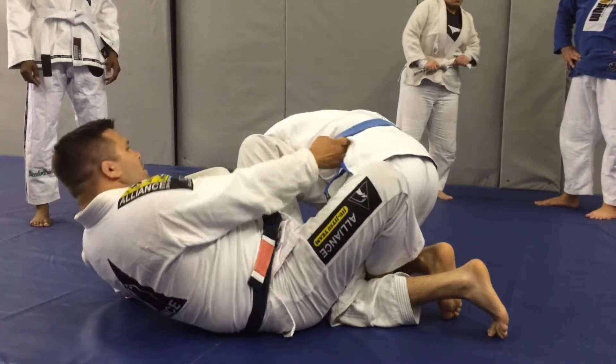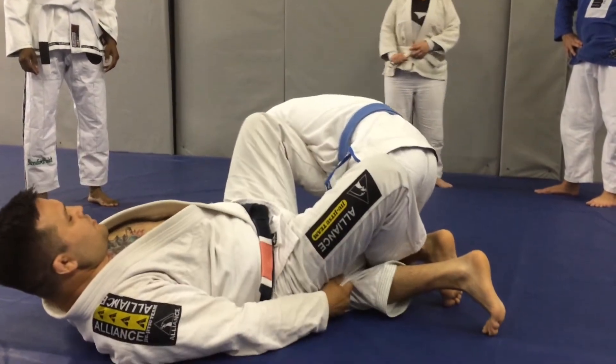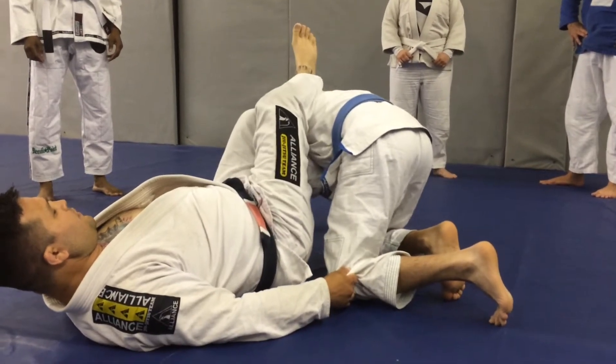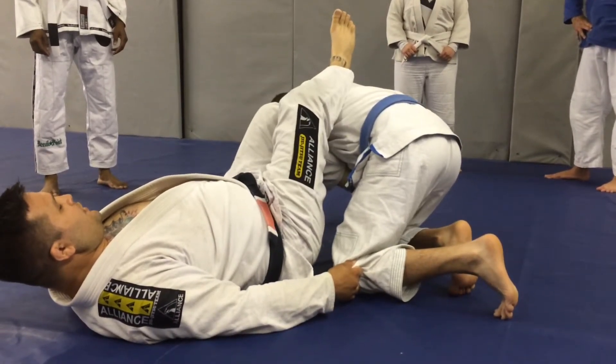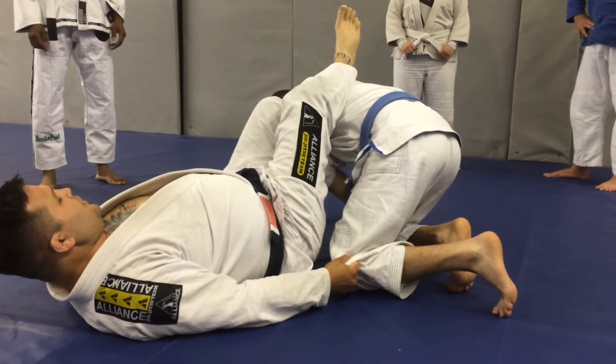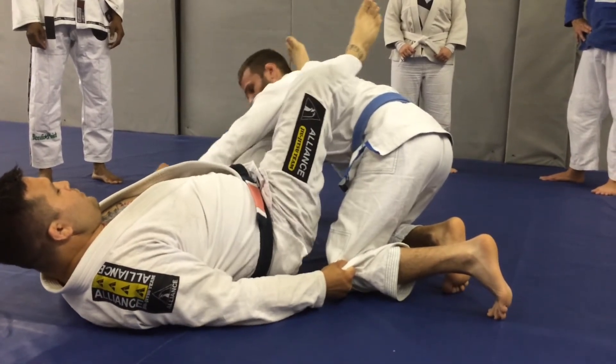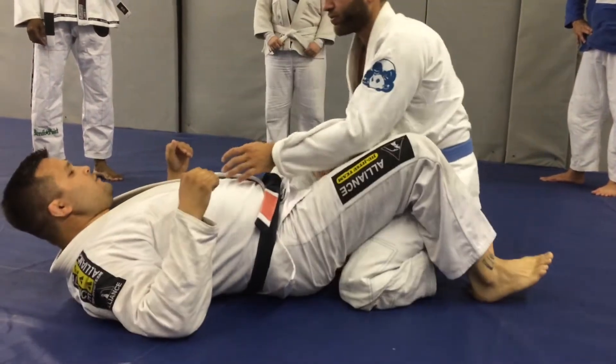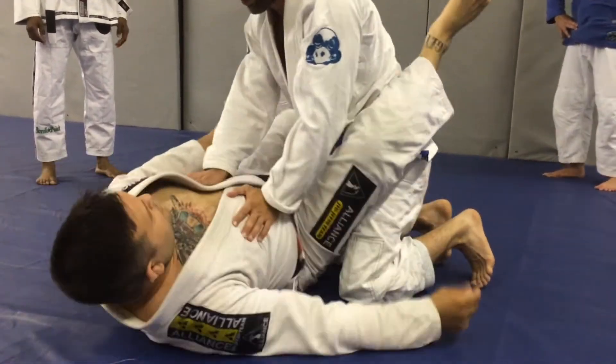This time, if I sit up and I can't get them — maybe I can't sit up, something's going on. So I'm going to take this leg out, throw it on top of the back and be heavy. This leg now — my bottom leg — I'm going to open it up, shoot it through, pull, triangle, and hit the triangle. This angle now.